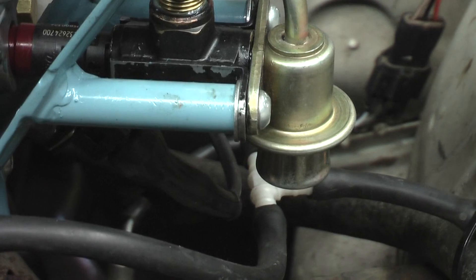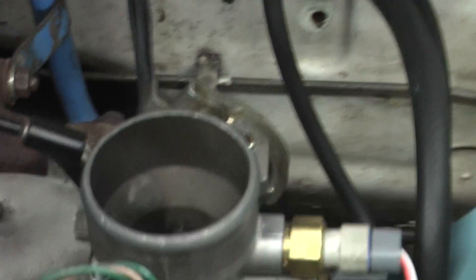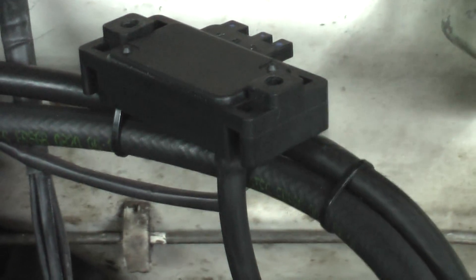It's a pretty simple setup — it's not manifold referenced right now, but it will be when it goes turbo; that's what that line's for. GM 3-bar MAP sensor. It will be a 1-bar sensor for NA, but because it's going to be turboed in the next couple of weeks, I've got the 3-bar sensor on there.